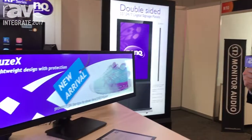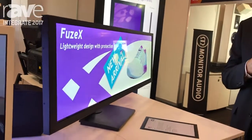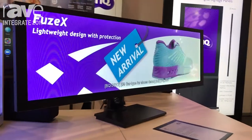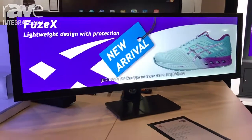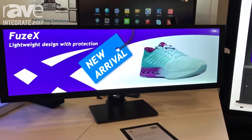It has a 50,000 hour panel and this type of panel is very long. It's perfect for top of shelf or elevator environments, enabling you to have a wide image in a restricted space. And because it's a 24x7 panel, it can be used all day, all night.